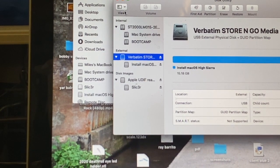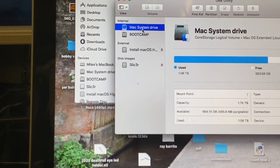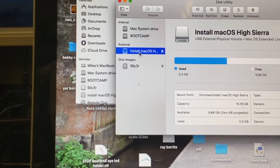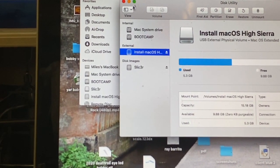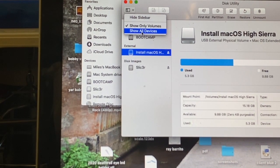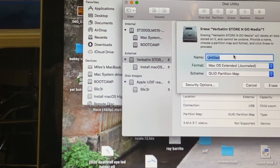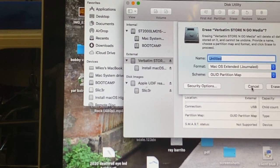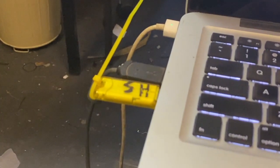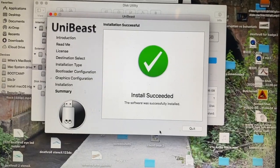If you turn Show All Devices off, it doesn't show you the full hardware and file system — it doesn't show you the full deal on there. So click Show All Devices, then click Erase, and we'll call it High Sierra. I've even labeled the USB 'High Sierra'. It probably takes about 20 minutes or more, but eventually it works.